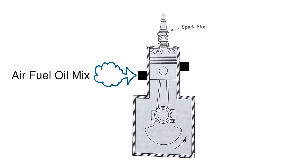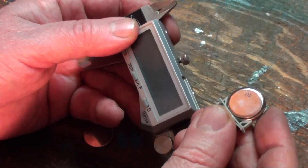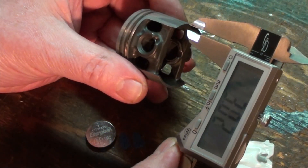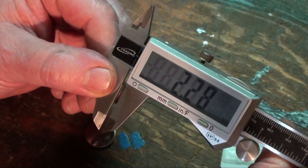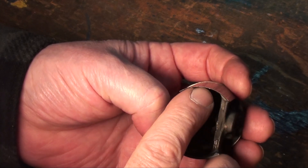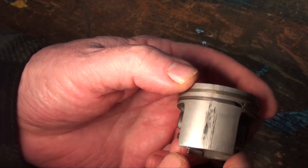Without the oil mixed in with the fuel, heat will build up quickly and the cylinder wall and piston skirt will erode on the exhaust side, creating a gap where compression gas is lost when resistance is applied. You can easily see how worn down this exhaust side is compared to the insignificant scuff mark on the intake side.